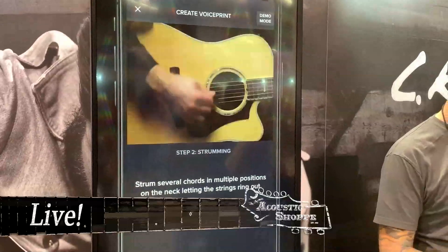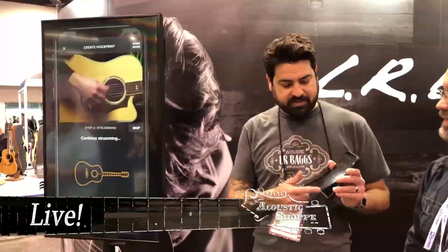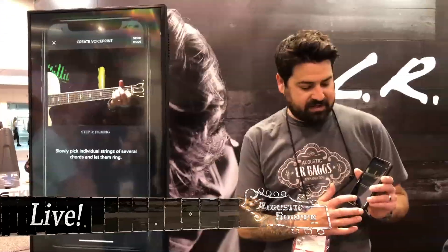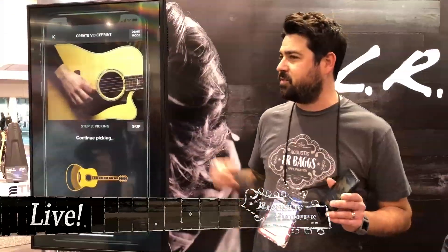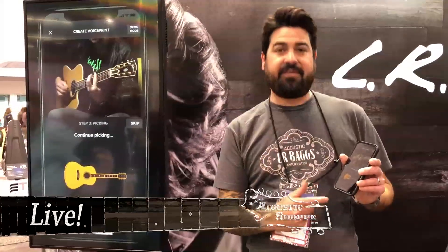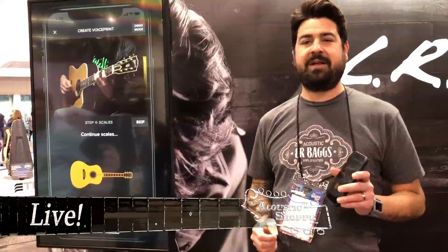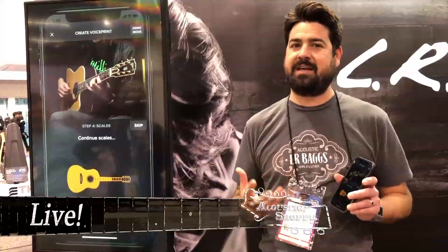The next step is to strum chords — you want to strum chords up and down the neck to get a good representation of how it sounds in different positions. Once again, the image is going to show you when we have enough information. Step three is to pick strings individually, doing this with individual strings up and down the neck. The final step is to play scales — you don't have to be really accurate with this, it's more of just getting a measurement.